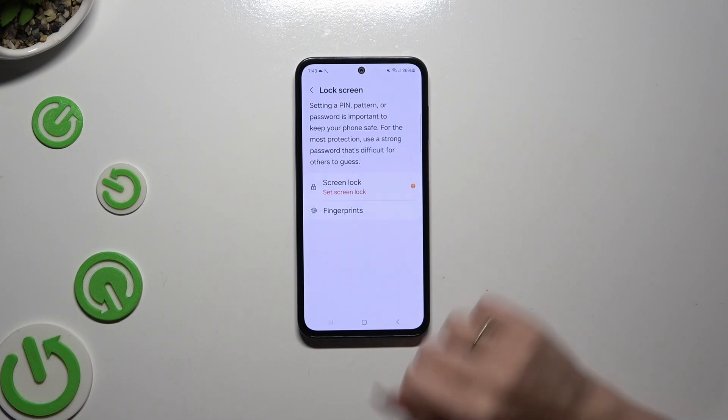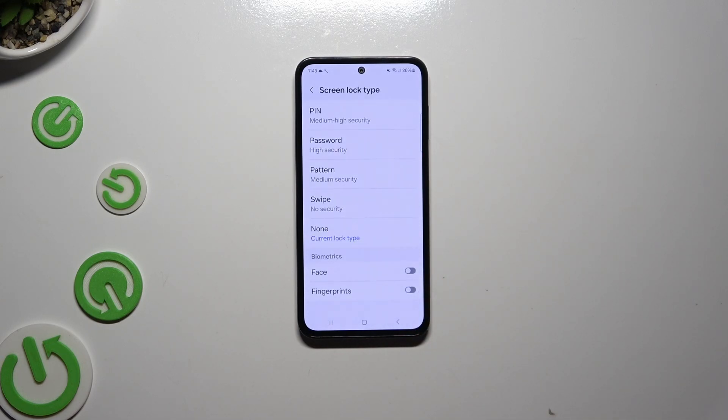Select Screen Lock and tap on the best login method for you: PIN, PASSWORD, or PATTERN.